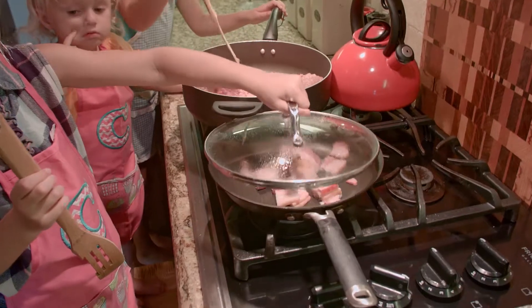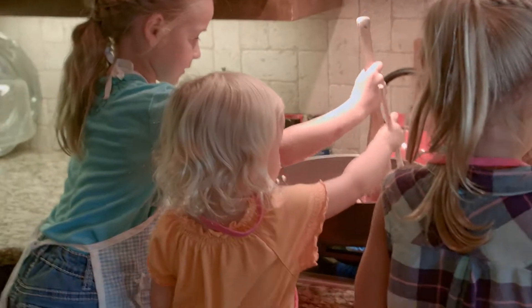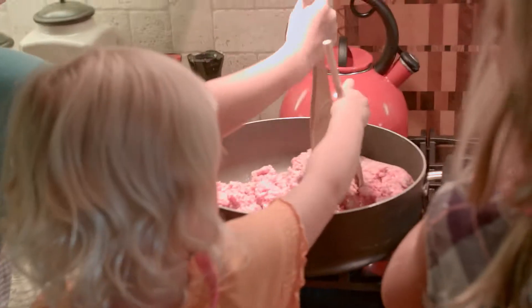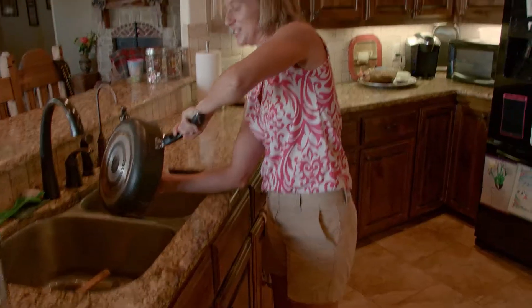I want a spatula. All of the bacon. Smash this one up, alright? I think I'm ready to drain the grease. This is the rancher's way to do it.